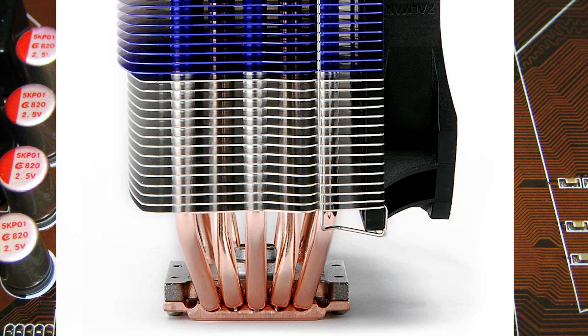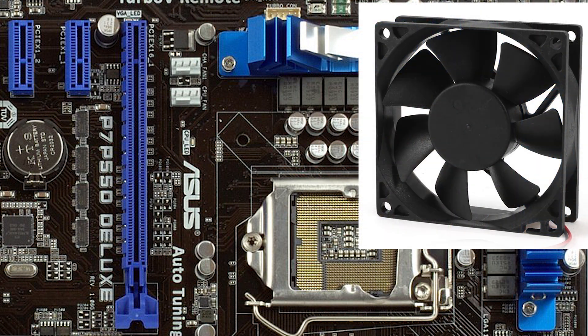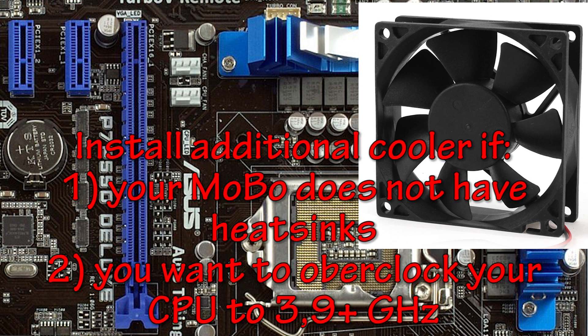This is why I think a CPU cooler with 5 heatpipes is the golden mean — the optimal cooling solution for these old CPUs. One more thing: if your motherboard doesn't have heatsinks located near the CPU socket, you will need to install an additional small cooler to cool the VRM zone. If you're going to overclock to 3.9GHz or higher, you'll need this additional cooler anyway — even with the best motherboard with massive heatsinks — otherwise your motherboard can overheat and get damaged.